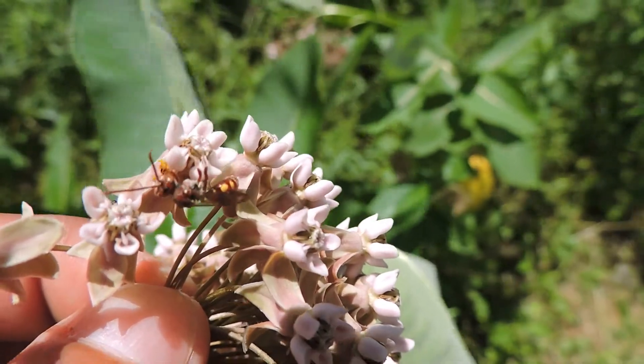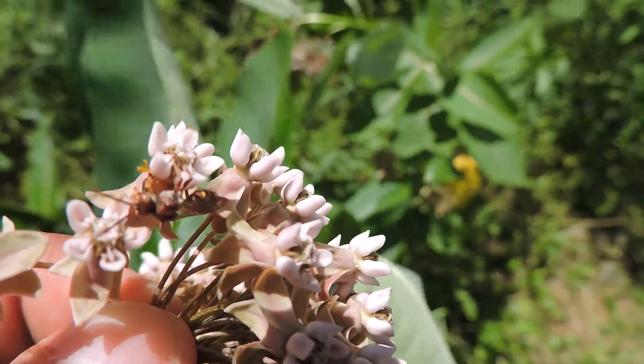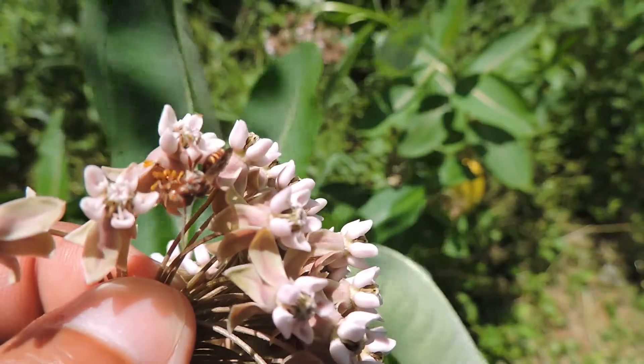Here we have a solitary bee — it might be a halictid sweat bee — but it's gotten trapped trying to remove the pollinia, the pollen baskets, the pollen sacks of pollen on this common milkweed.